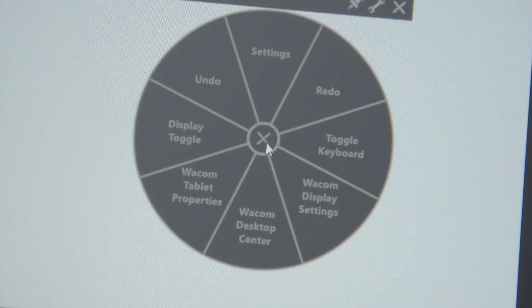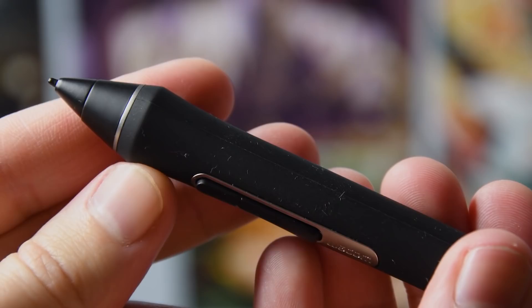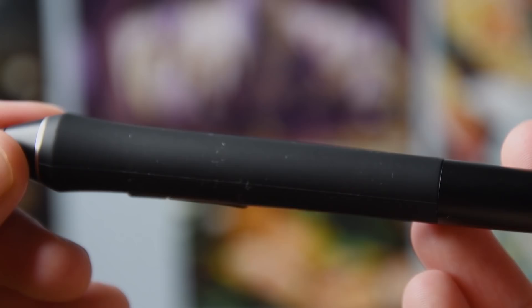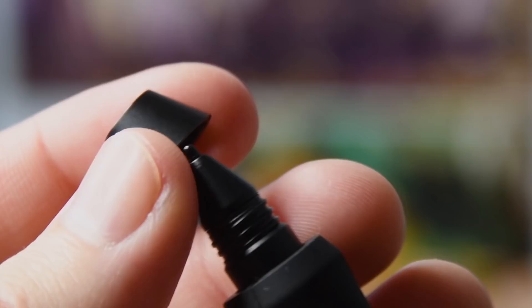Speaking of keys, let's inspect the pen. The pen is the same one that comes with the MobileStudio Pro, which is an improvement compared to the previous Cintiq 13 HD generation. As is common with Wacom, it's wireless and you don't need to charge it. It features the typical two keys reachable by your thumb or index finger, and there is also an eraser at the opposite end of the drawing nib. The nibs can be replaced, and the Cintiq comes with a number of replacement nibs stored in a little compartment on the side where there is also a ribbon to rest your pen in.